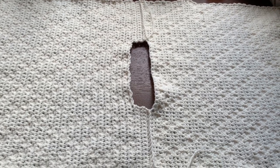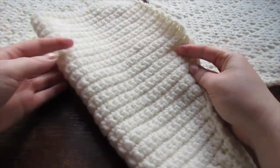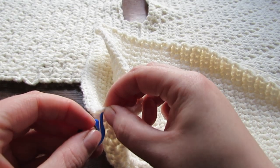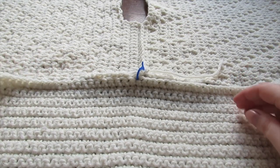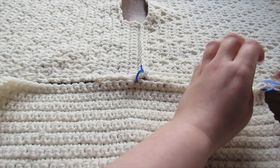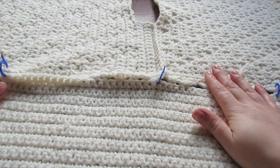Lay your piece flat with the bobbles facing down. Grab your sleeve, fold it lengthwise, and at the folding seam grab that stitch and place a stitch marker into it. Then attach to where the shoulder seam of your sweater is, grab a few more markers to hold the sleeve in place, and then slip stitch, single crochet, or sew all the way across to attach the sleeve.